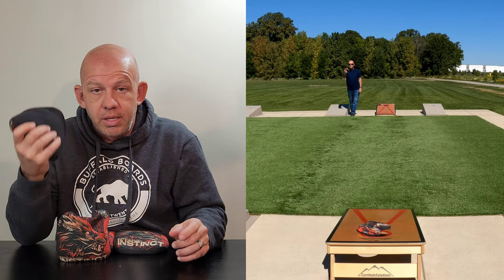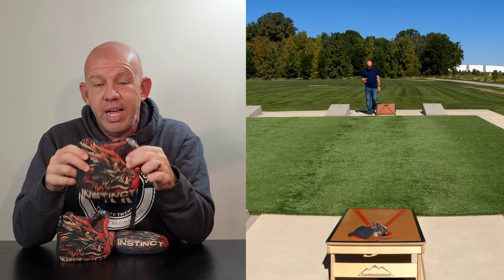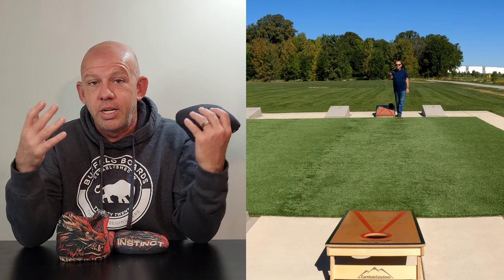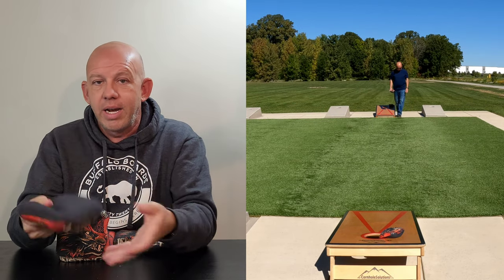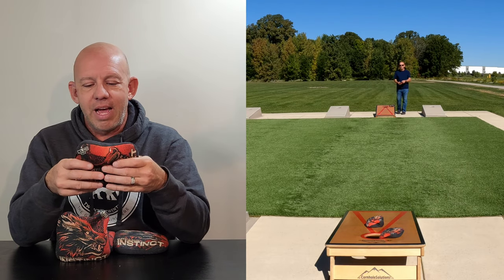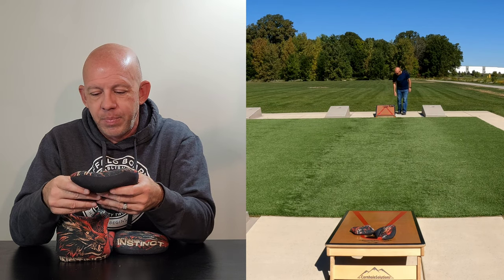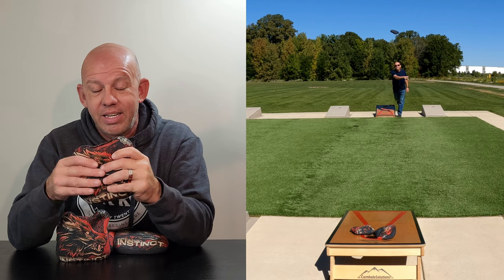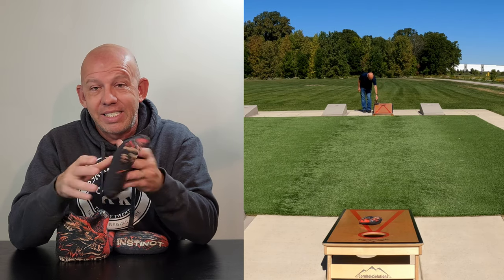As far as playability, this is definitely a bag for playing a dirty style game - throwing blockers, clogging up the board, creating congestion, and hoping your opponent makes a mistake. Then you flip it over, throw it hard, clean up, and drag in a couple bags to score. It does a great job as a blocker bag. It's also great if you're a hard thrower having trouble finding a bag you can control on the fast slide - this is a great option for hard throwers and for playing on fast boards.